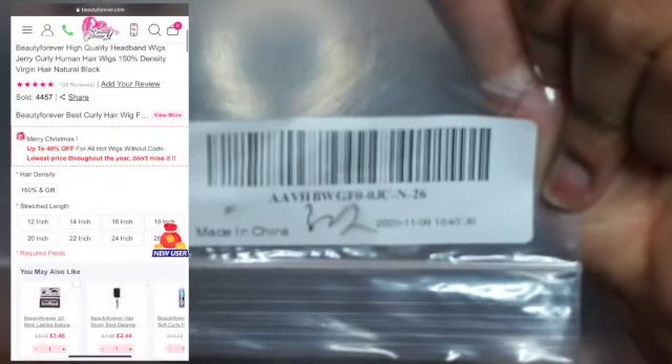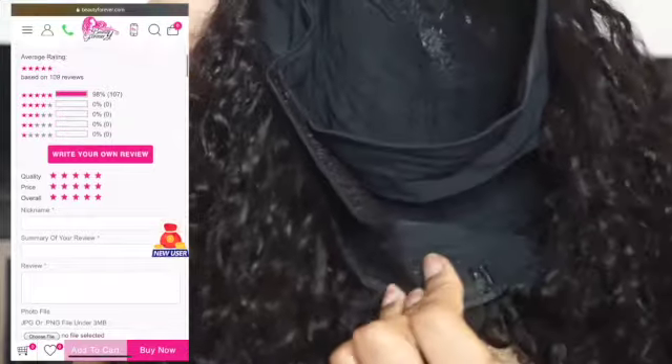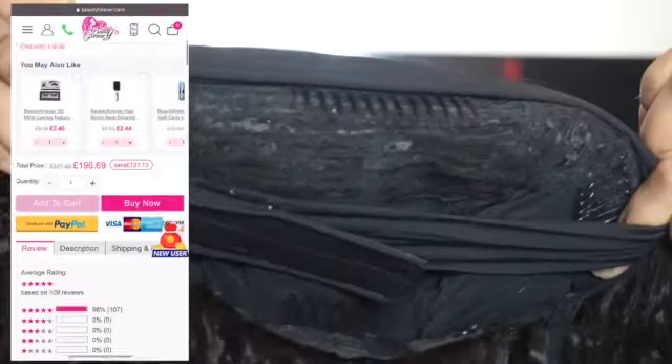I got this wig in 26 inches — I believe it's the Jerry curl wig — and I'm just showing you guys the construction of the wig before I apply it on my head.